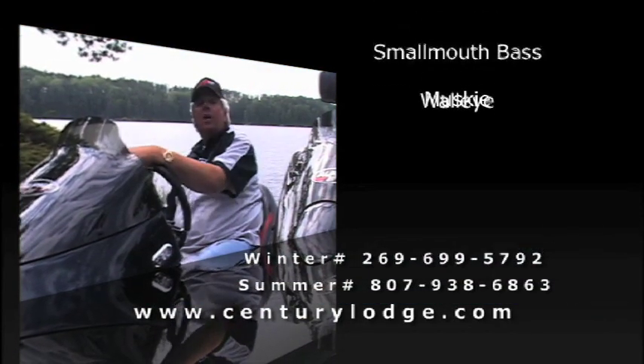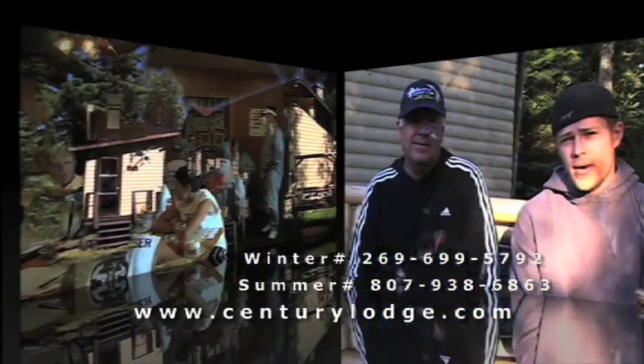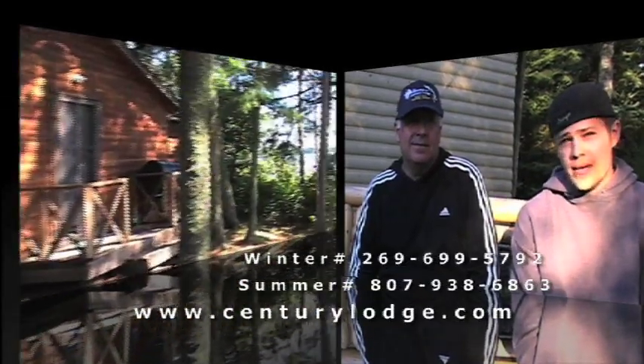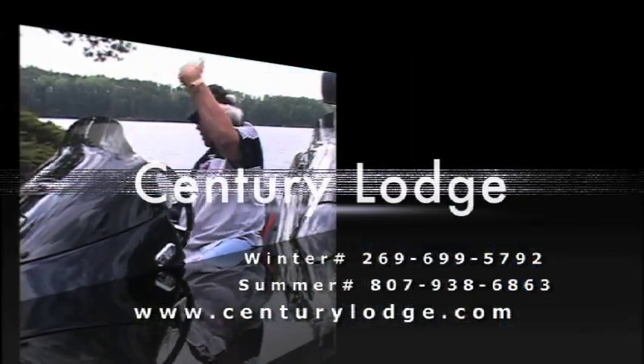I've got a very, very special place in my heart - it's Osborne Bay. It's been excellent. Randy did a great job with guiding service. Randy started taking us out when I was 10 and we've been catching big muskies ever since. Accommodations here are fantastic - check out Century Lodge on Osborne Bay.